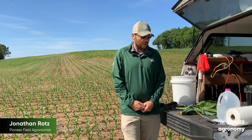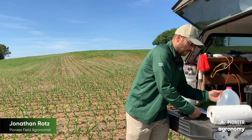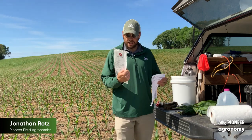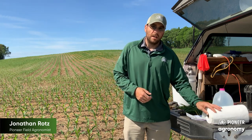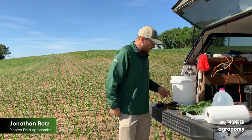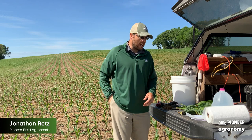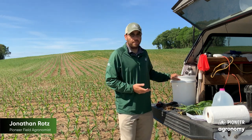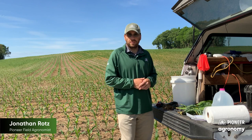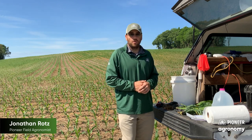There are some basic things you'll want to have for tissue analysis. You'll want to get with your preferred lab and get a sampling bag as well as a submittal form. You're going to need distilled water — we want to wash the plants to make sure we don't have any fertility products or soil splash. Along with that, you'll need paper towels to dry them off, and a knife or clippers for harvesting. You may also want a clean bucket to collect samples as you go across the field.